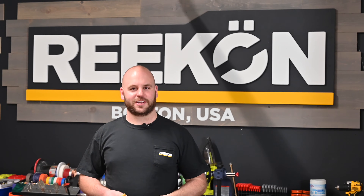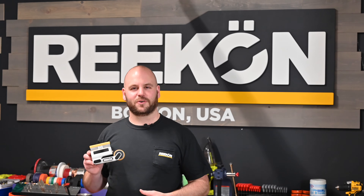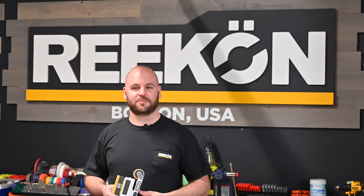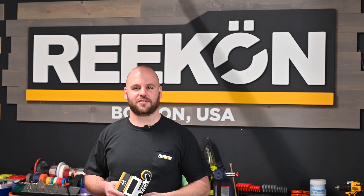Hi, my name is Christian Reed. Today we're going to go over the calibration procedure for the M1 caliper measuring tool. The calibration procedure is a quick, simple, and accurate way to ensure that the results displayed on your M1 caliper are as accurate as possible.